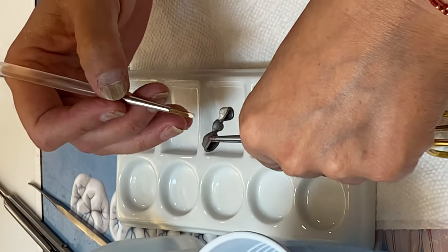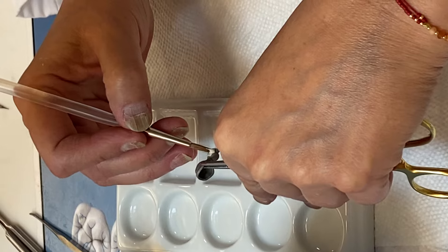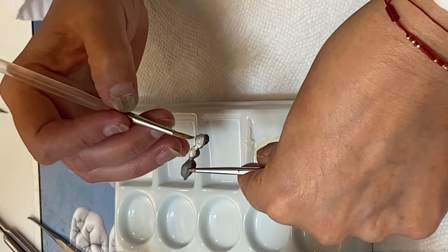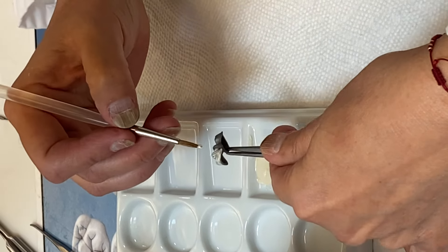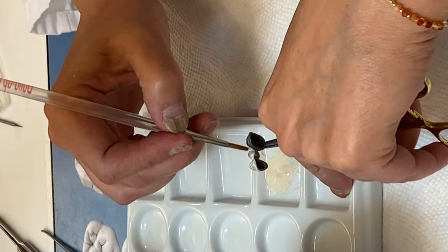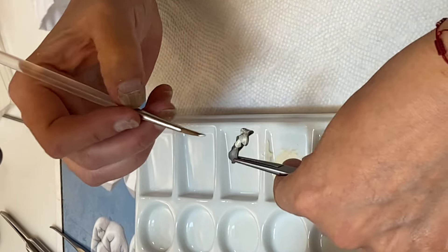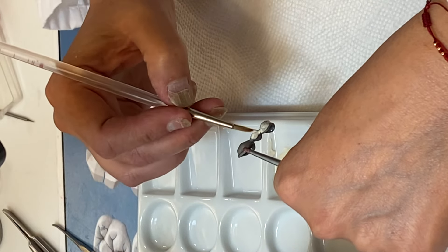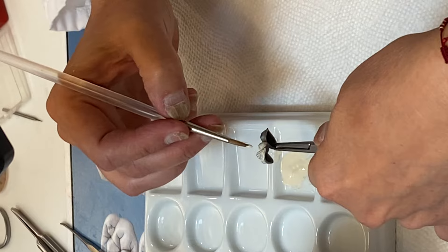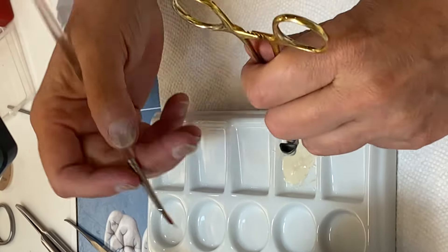So I'll take a little bit of the base and just make sure you cover with a thin layer in the beginning — the first layer. Try to make it as even as possible, because when you apply the second layer, it's going to be easier to cover everything.